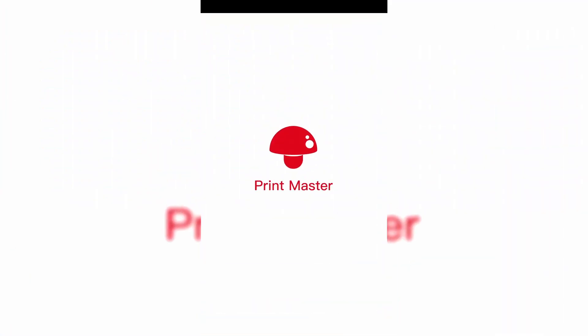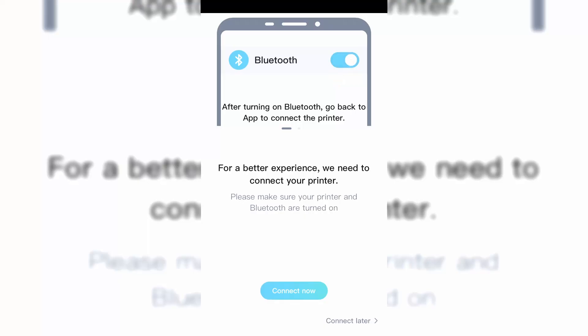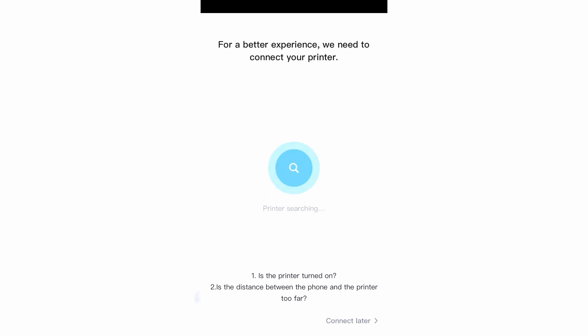When you first start up the app the first thing it asks you to do is to sign in. I didn't really see the point to that, but luckily there is a skip sign-in button so I did that instead. Next you want to make sure Bluetooth is on and the printer is on to connect the printer to the app.